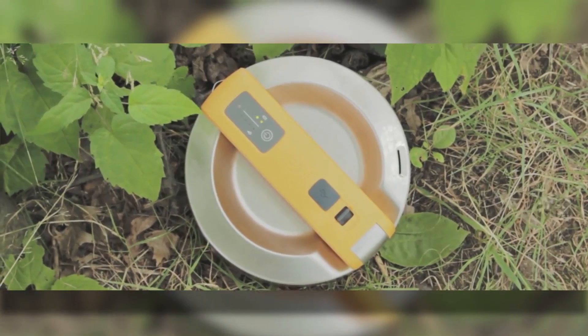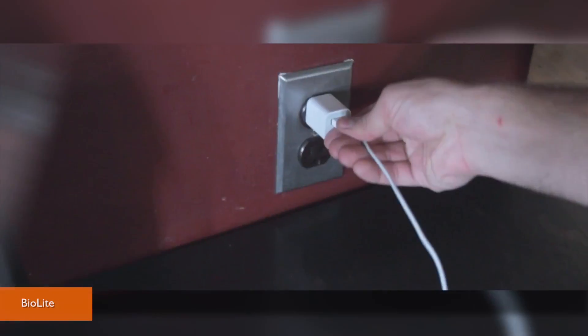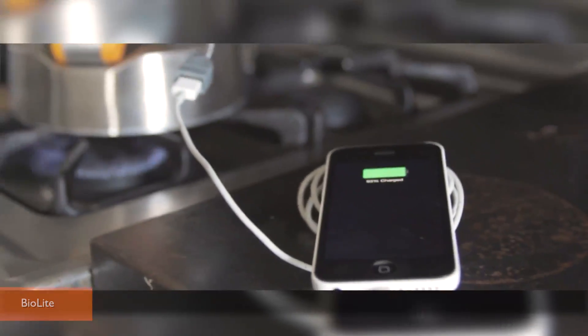The BioLite Kettle Charge does exactly what its name implies — charges your gadgets using a kettle of boiling hot water. It gives you power anywhere you can heat up water, both indoors and out. This device can come in handy through any storms or power outages.